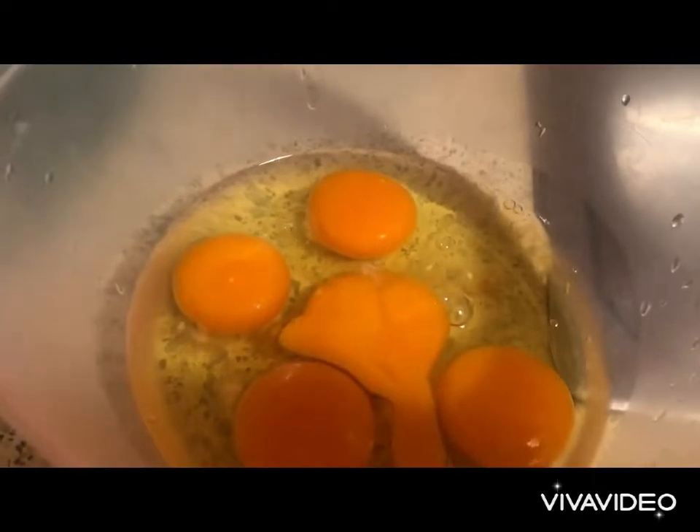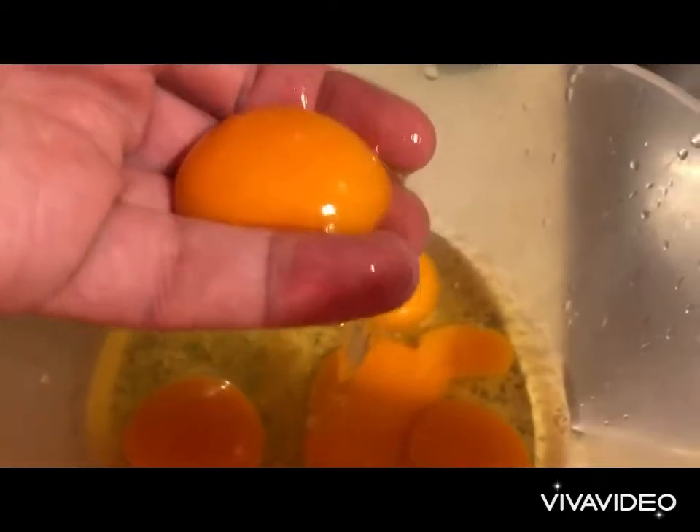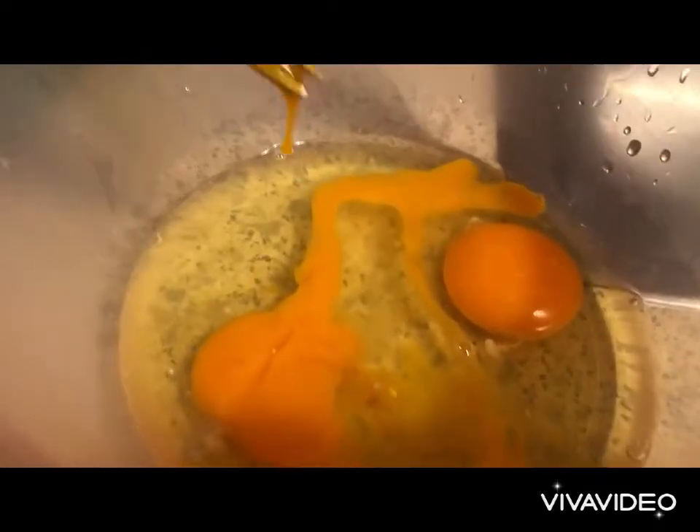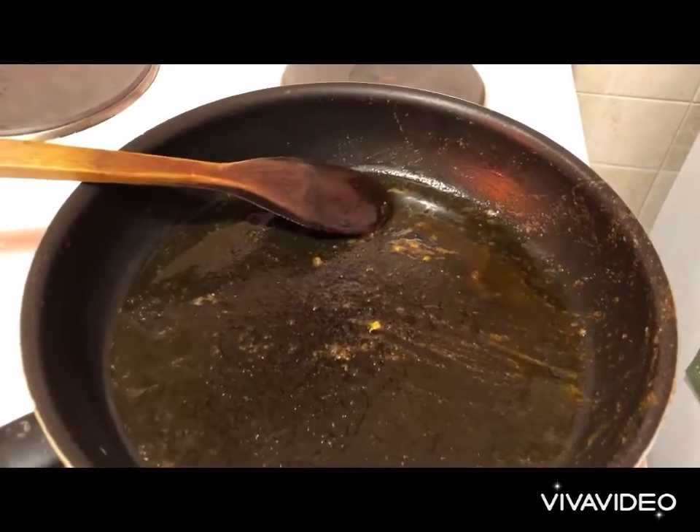In a bowl we put our eggs. I'm going to remove three egg yolks — of course we remove by hand. We give a good whisk with a fork. We will use the same pan that we used to sauté the onions and the tomatoes.